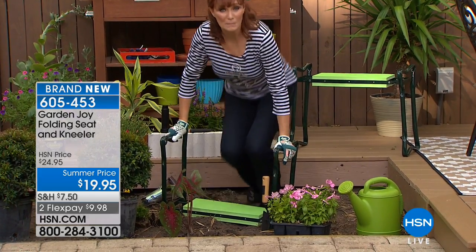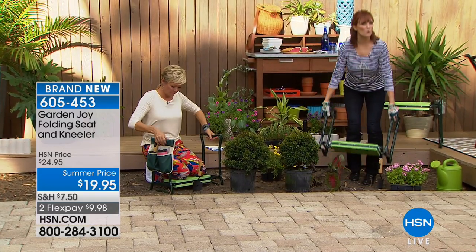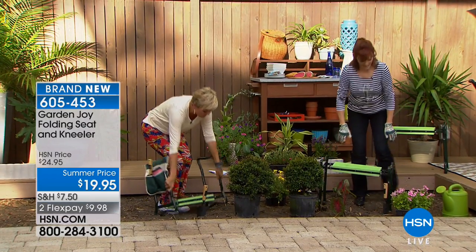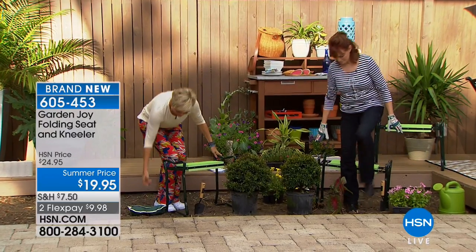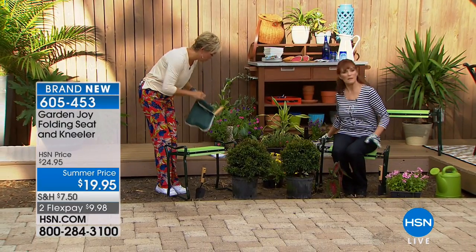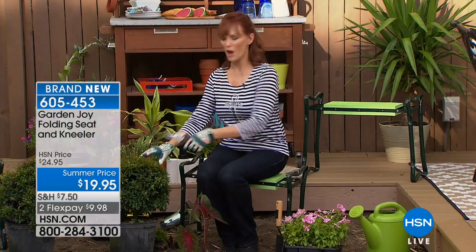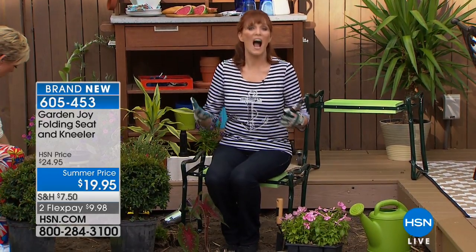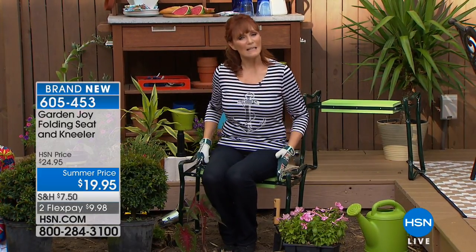This is EVA foam — the same thing used in anti-fatigue mats and exercise mats — so it's comfortable on my knees and I can stay down gardening longer without having that joy stolen from me because my back and shoulders hurt from bending over. And after I put in those plants, I want to trim my roses — so I just turn it the other way and now I have a seat to trim rose bushes and other plants. The EVA foam is 16 by 6 inches on both sides.